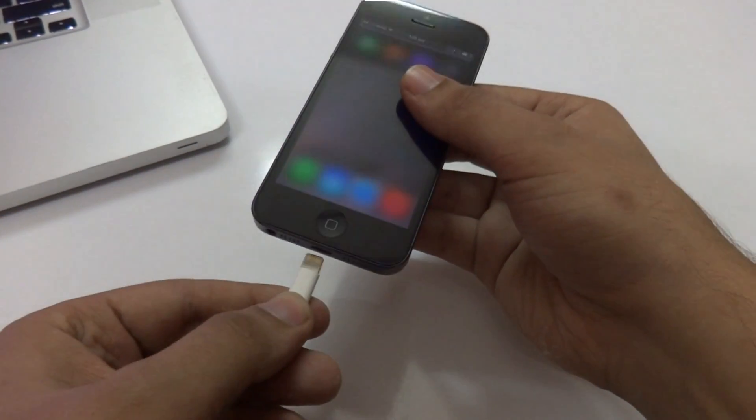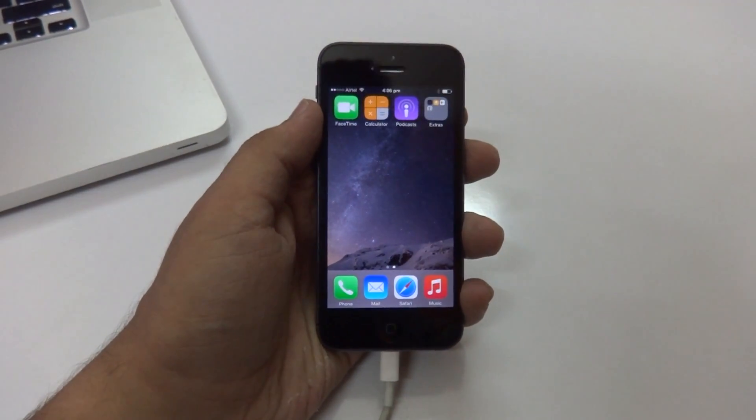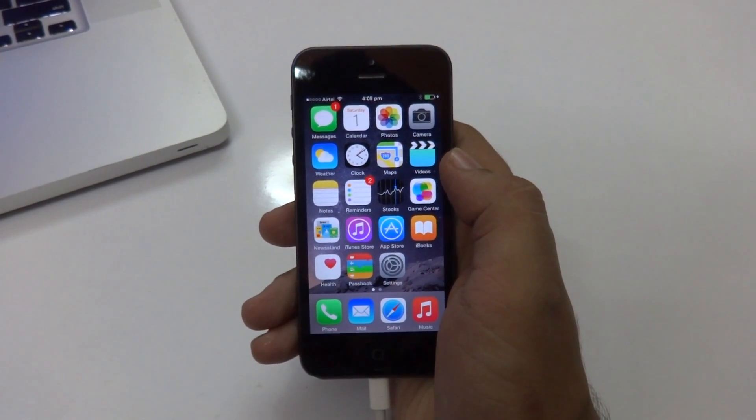After that, make sure to take a backup of your device before beginning with the jailbreak, just in case anything goes wrong. Also make sure you don't have Touch ID or a passcode enabled on your device, so it doesn't mess up the jailbreak itself.